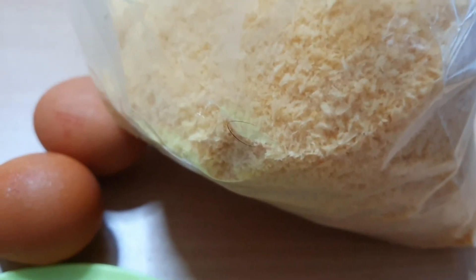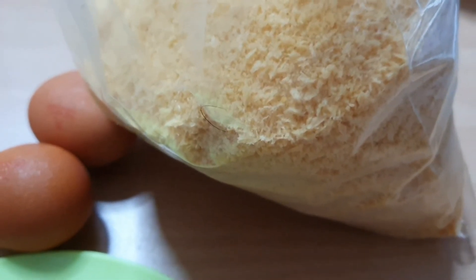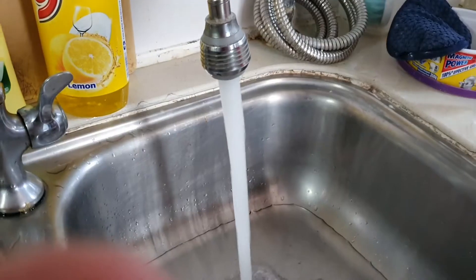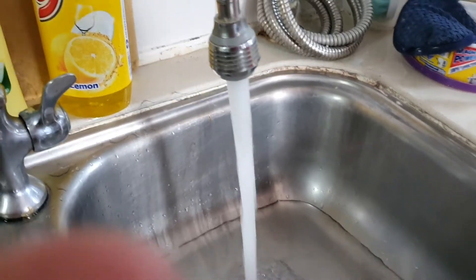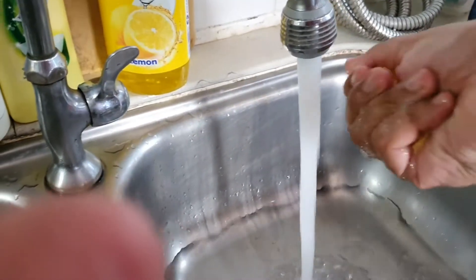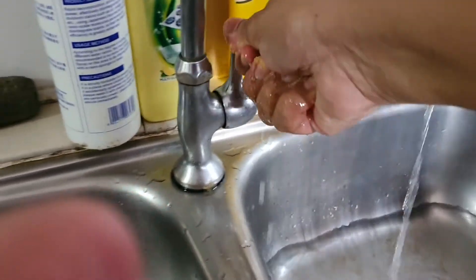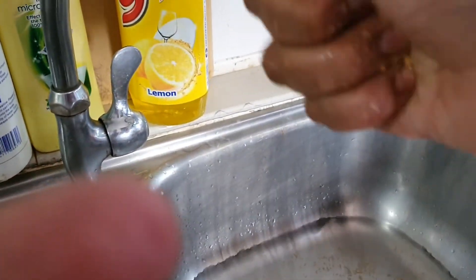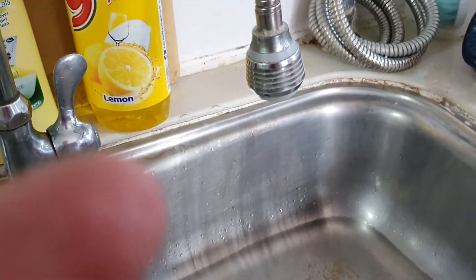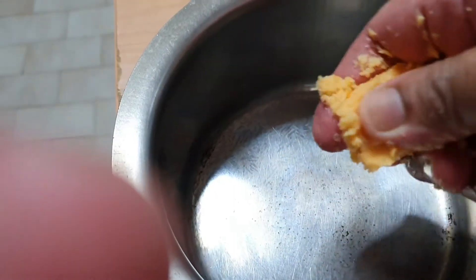If you don't have bread crumbs you can use 2 slices of bread that have been soaked in water and squeezed out. I do my bread crumbs this way — just a bit of water, squeeze it out nice and dry, and there you have it, the bread crumbs.